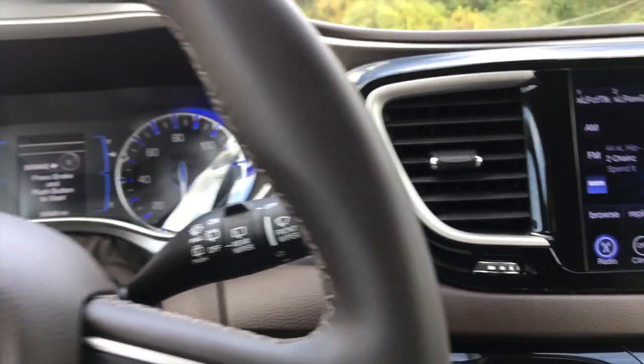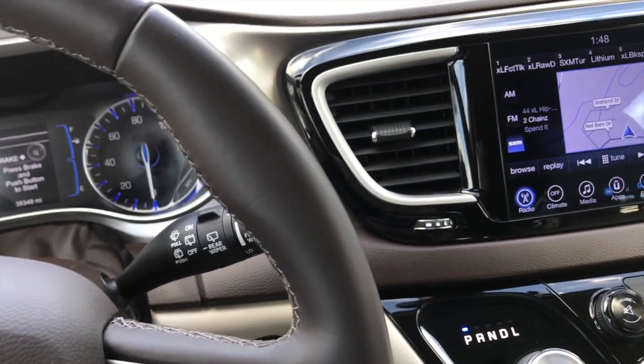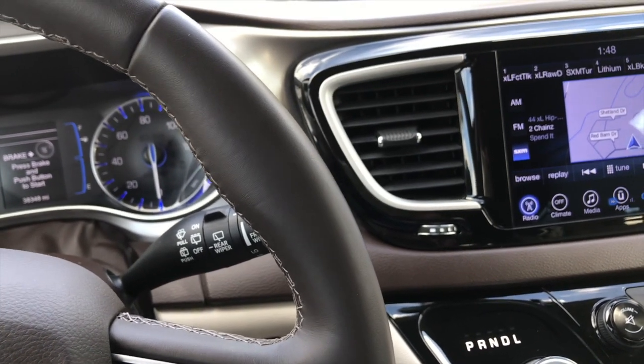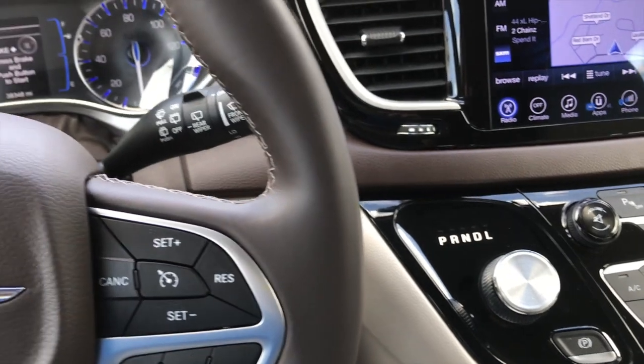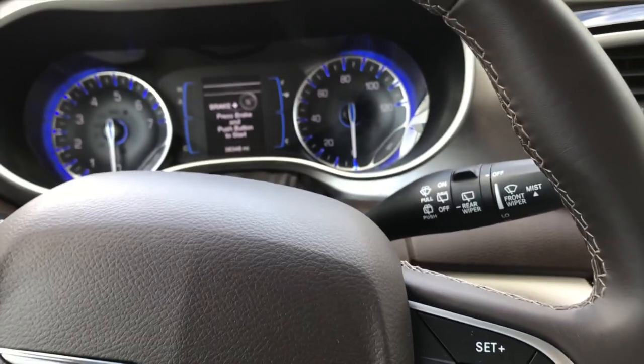Hear that chime? That tells you that you have disabled the chime that tells you the seatbelt is on or off while driving. It won't go off ever again. So to put it back on and enable it, just go ahead and do the reverse, and you'll hear the chime again — and it'll enable it. Easy as that.